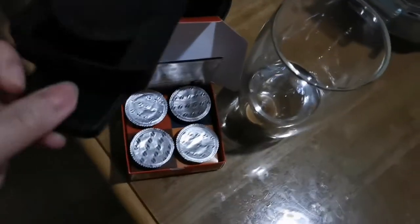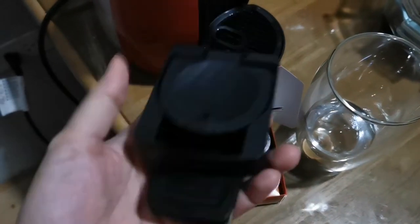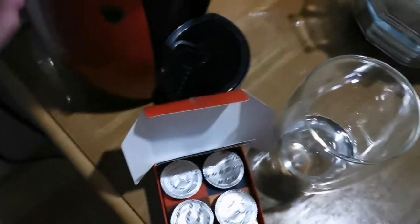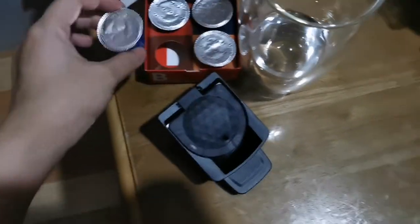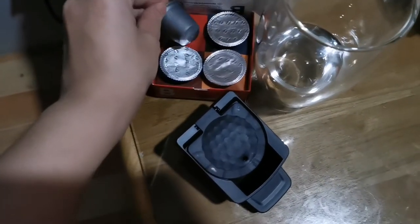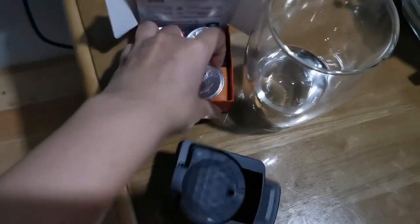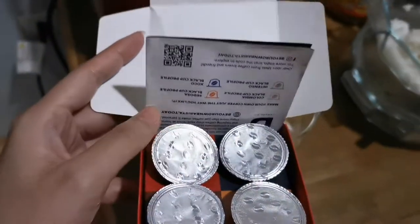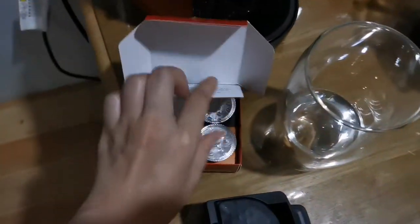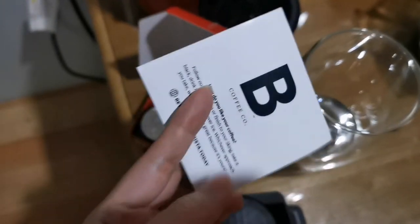Their coffee machine's pods are actually compatible with Nespresso, so we'll be using this one and check how it works. We have several flavors — four flavors in this discovery kit. I think the flavors are Columbia, Intenso, Cedosa, and Choco.